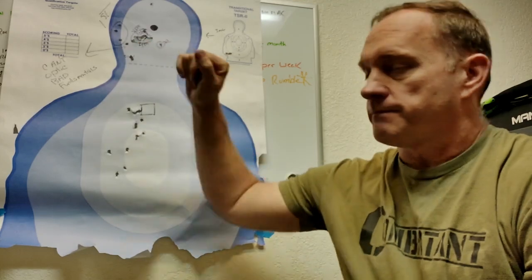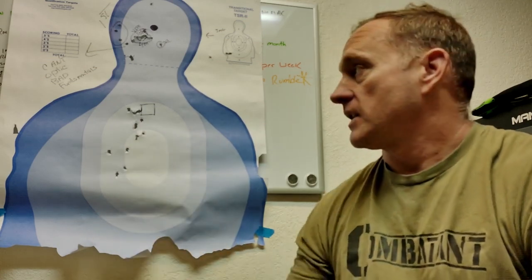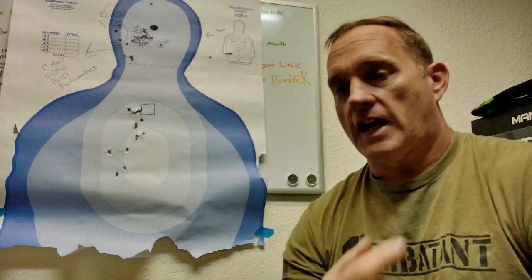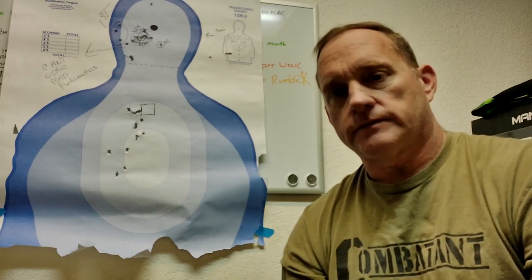If you have any tips or tricks for cleaning up bad shot groups or bad shot placement, don't be shy — throw them in the comments. I might post some videos when I'm actually working on it and share the process with everybody. No need to tell you all I'm awesome, because evidently I'm not. I've neglected my fundamentals, so it's time to get back to basics. Remember: you can't optic bad fundamentals. Stay safe.